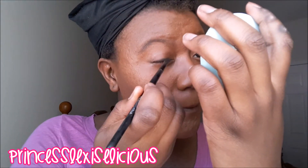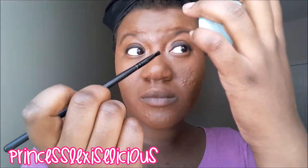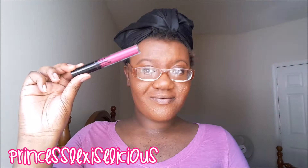Now I'm going to use my elf angle brush and use that black shadow to basically line my eyes. I find this a little bit easier for me and it gives me a nice full look for my eyes — it's really cute and simple.